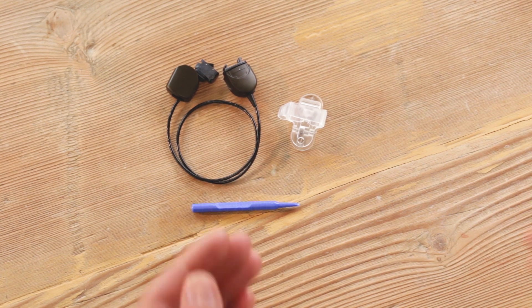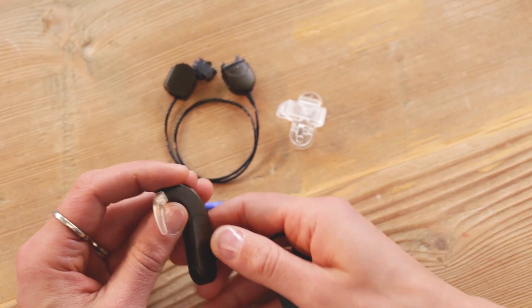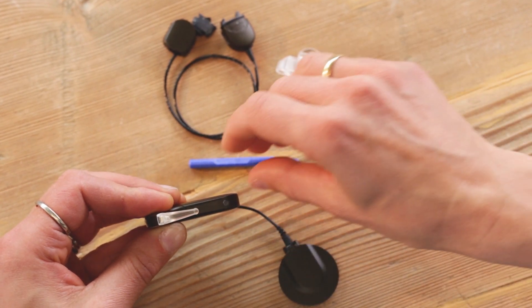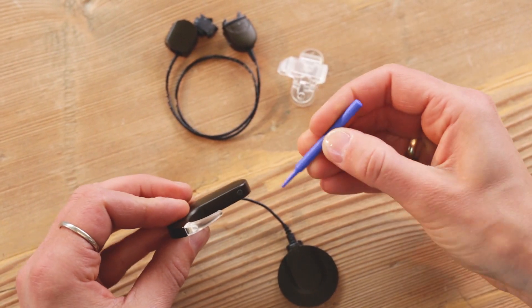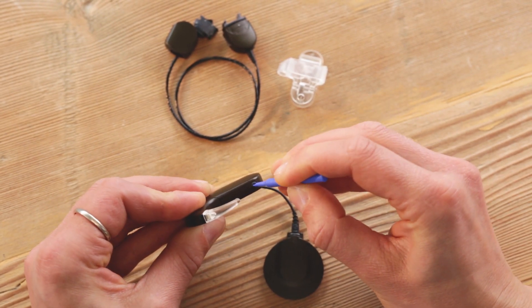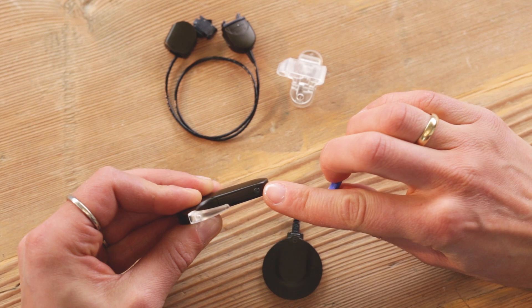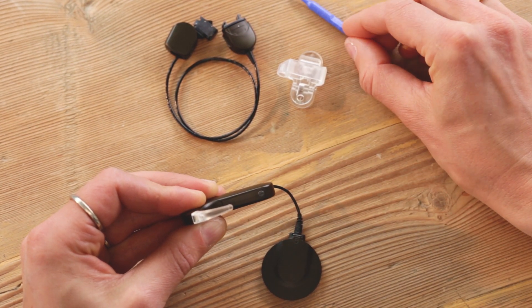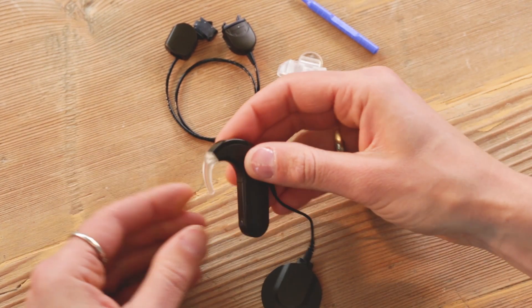To set up active wear, first remove the battery pack from the control unit. Make sure that the battery pack cover lock is in the vertical unlocked position. If it is in the horizontal locked position, use the plastic screwdriver to unlock the cover. Then slide it completely off the battery.